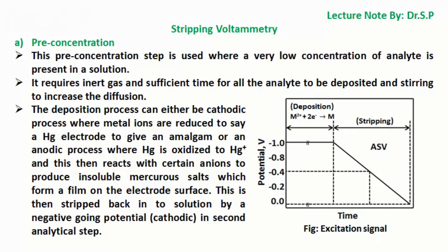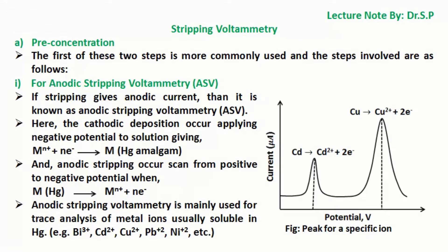This is then stripped back into solution by a negative going potential that is cathodic in the second analytical step. For anodic stripping voltammetry (ASV), if stripping gives anodic current, then it is known as anodic stripping voltammetry. Here, the cathodic deposition occurs by applying negative potential to solution giving mercury amalgam. And anodic stripping occurs by scanning from positive to negative potential when the amalgam gives metal ions liberating free electrons.